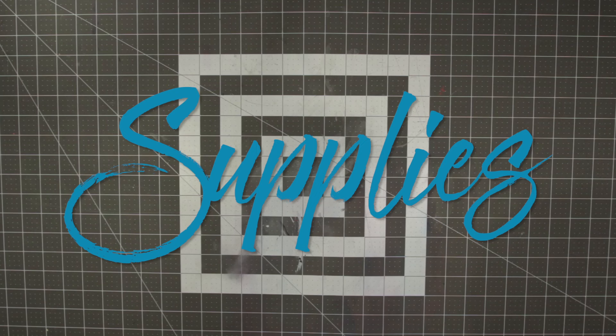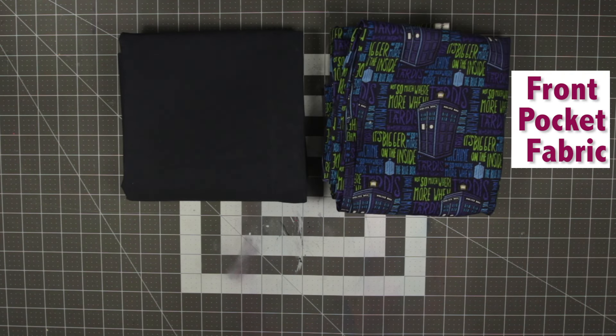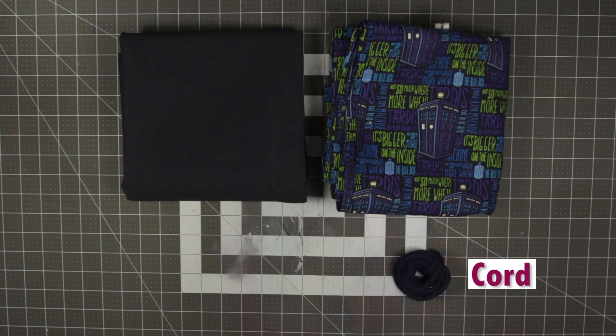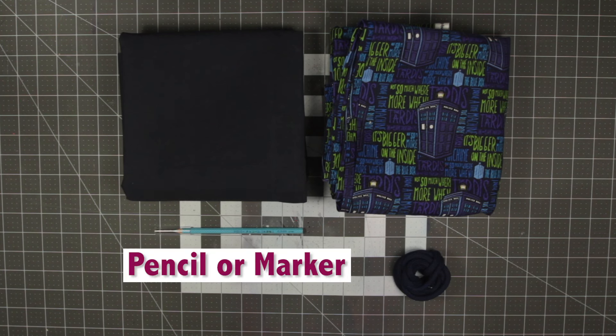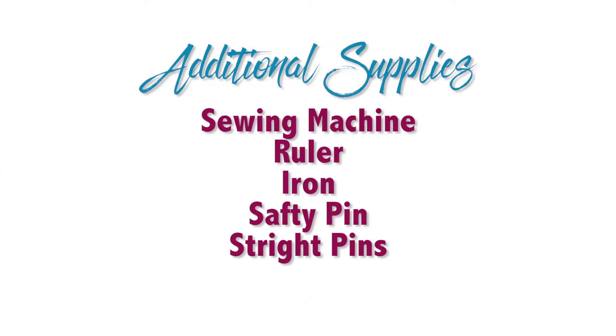The supplies you will need for this project are canvas fabric, normal cotton weight fabric for your front pocket, and cording or some other kind of strap material for the straps of your drawstring backpack. You'll also need a pencil or marker to mark your fabric when measuring, fabric scissors, a sewing machine, ruler, iron, safety pin, and straight pins.